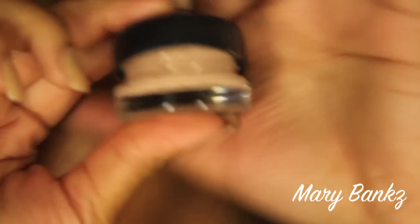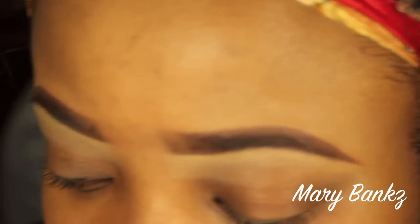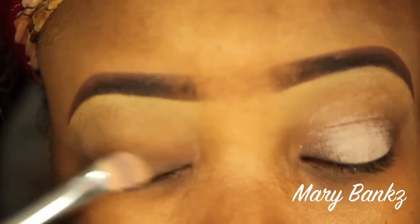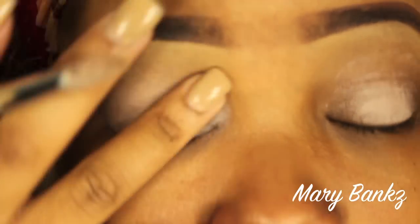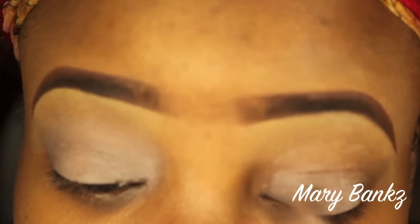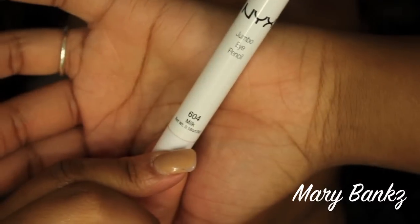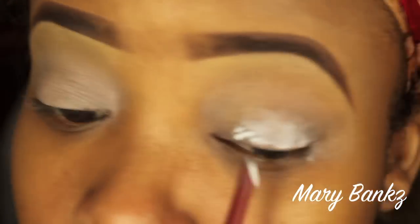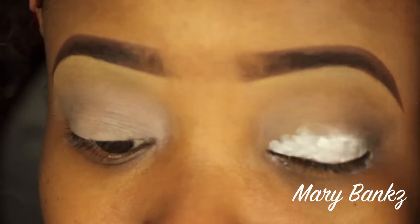Jumping right into it — I'm going to take my MAC Paint to the Paint Pot and use a synthetic brush from Royal Care Cosmetics and apply that all over my lids. Once the Paint Pot is blended out, I'm going to go in with my NYX Jumbo Pencil in Milk. This is going to help the colors pop even more, and I'll blend it out with the brush — mostly my fingers — on my lid.